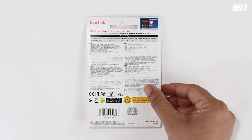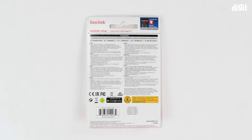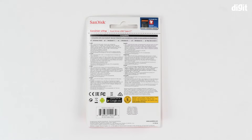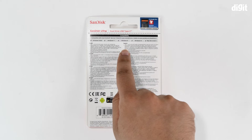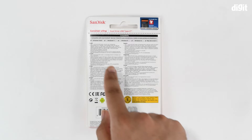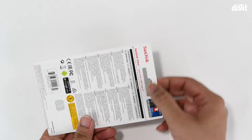On the back side you have a lot of regulatory information as well as mention of the warranty period. You should check the Amazon store page listing to get exact details of how long the warranty period is and what is covered. There's also a note at the top stating compatibility with different operating systems: Windows Vista, 7, 8, 10, and Mac OS X version 10.7 and above. You can get the drivers from sandisk.com/dualdrive-c.